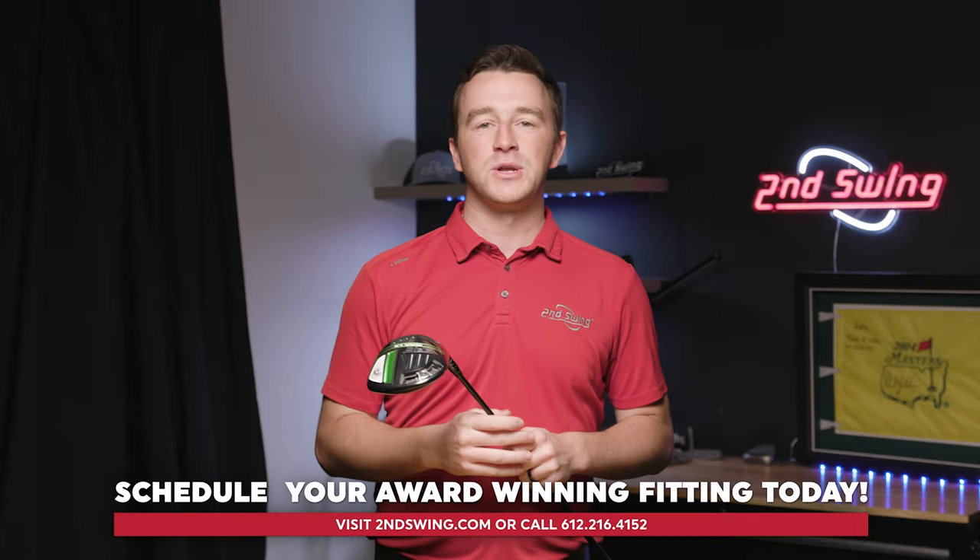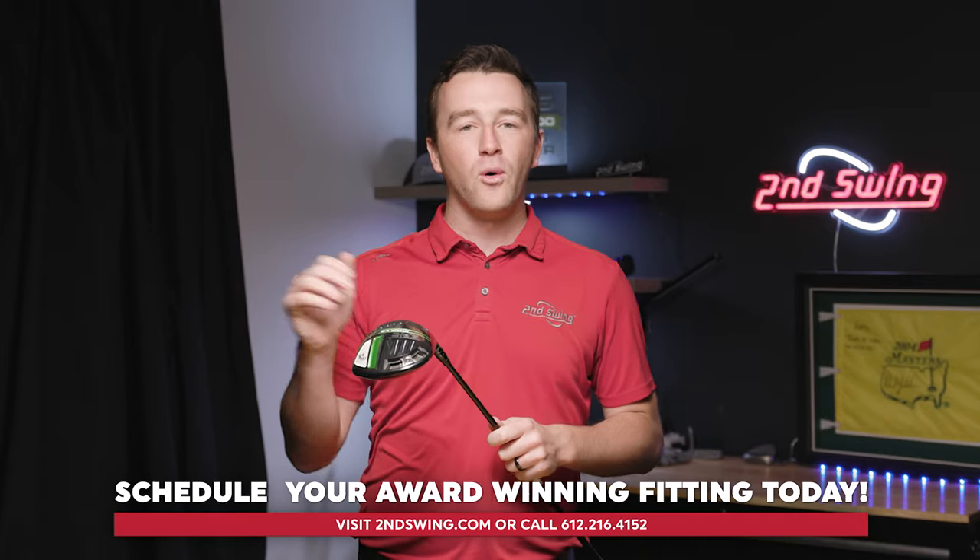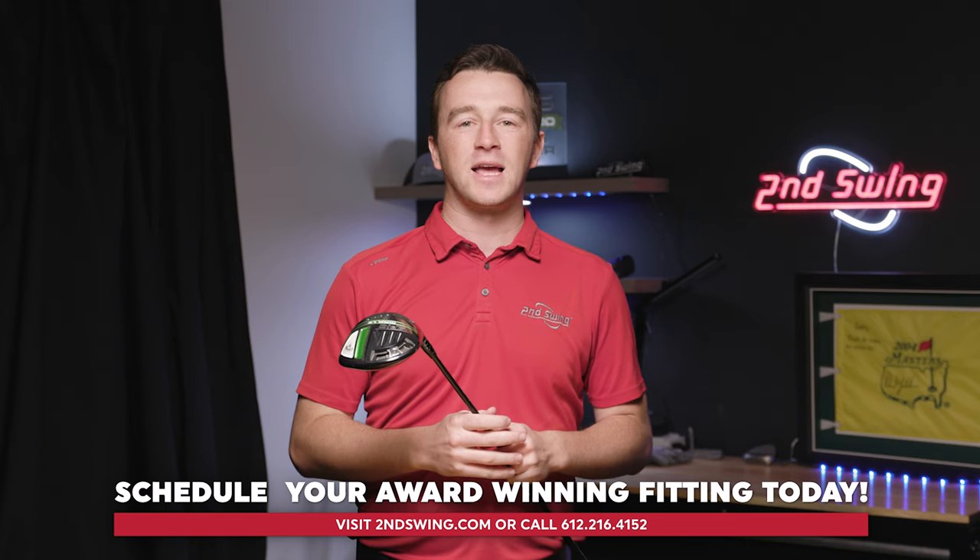With this information, hopefully you can get more dialed in with your Callaway club, hit better golf shots, and shoot lower scores. If you have any questions, you can contact one of our expert fitters here at Second Swing, either in store or through our live chat at secondswing.com. Thank you so much for watching, and we'll see you next time.